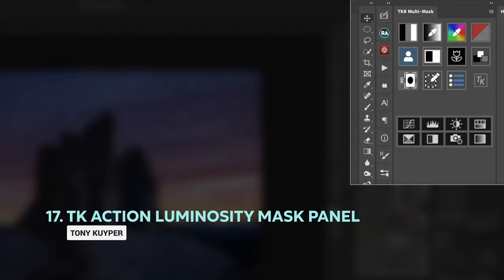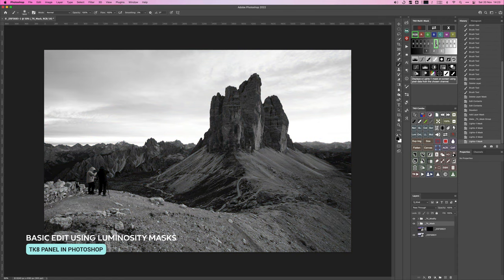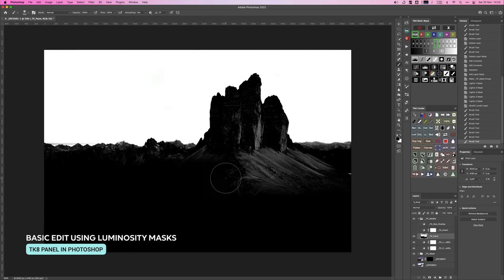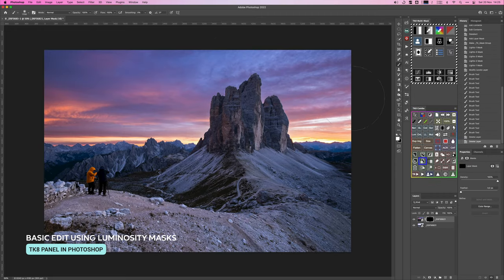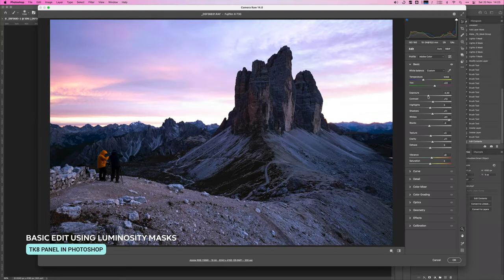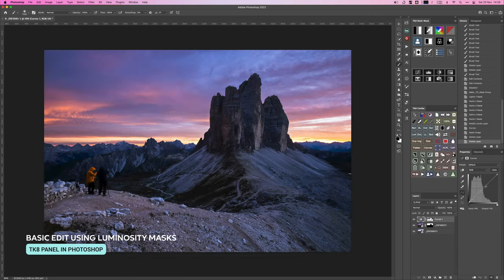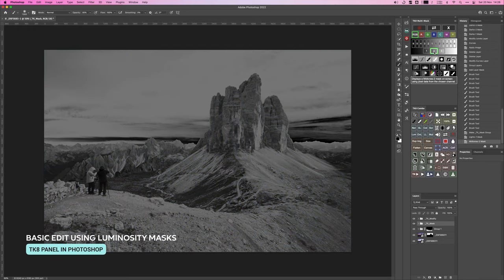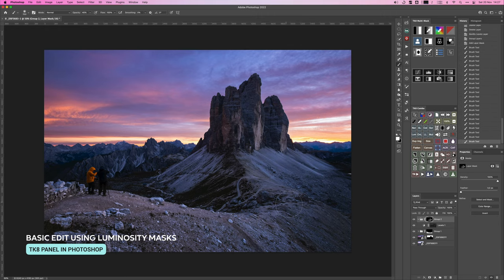I've been a user of Tony Kuyper's luminosity masks for many years, back when they were just actions creating channels. In my opinion the TK panel is the most reliable and powerful panel out there, and Tony continues to innovate, making it faster and more powerful. I use the latest TK8 panel on most of my images. The main difference compared to other luminosity masks is that the TK panel creates luminosity masks using Photoshop calculations rather than curve layers, and this gives you much better results especially for extreme adjustments.